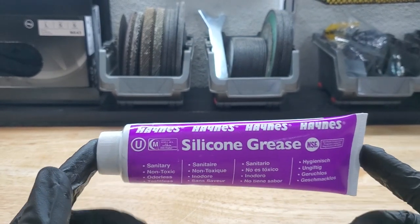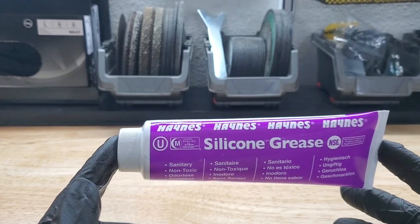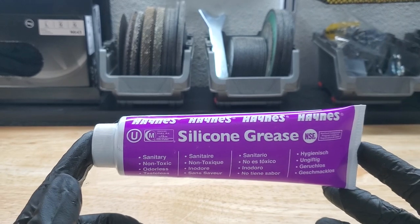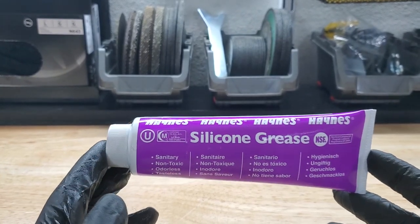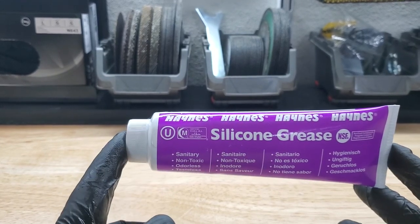You just apply a light, thin coating to certain parts of the weather stripping on the top of the car and around the trunk in some spots if the noise is still persistent. Once you put that on there, the noise is alleviated. One thing I've got to stress: make sure you clean everything well before you apply this stuff.